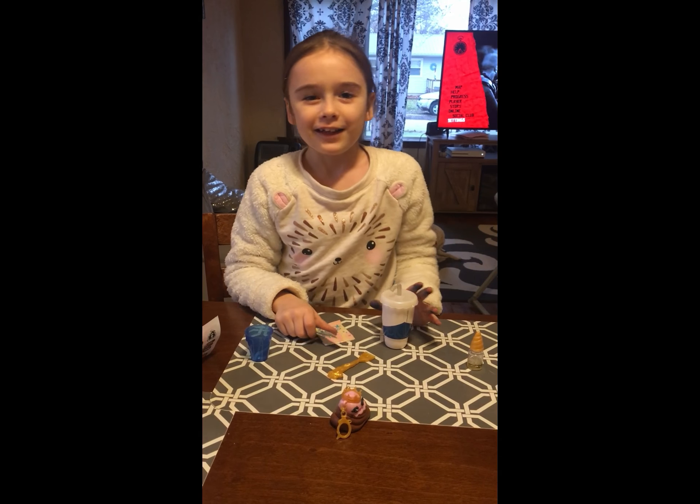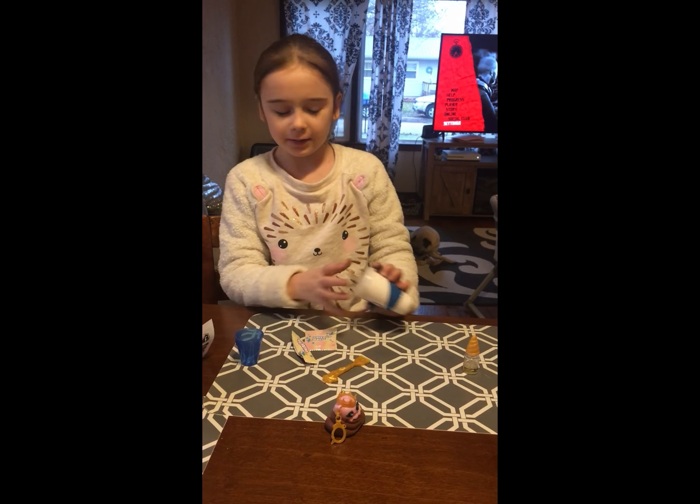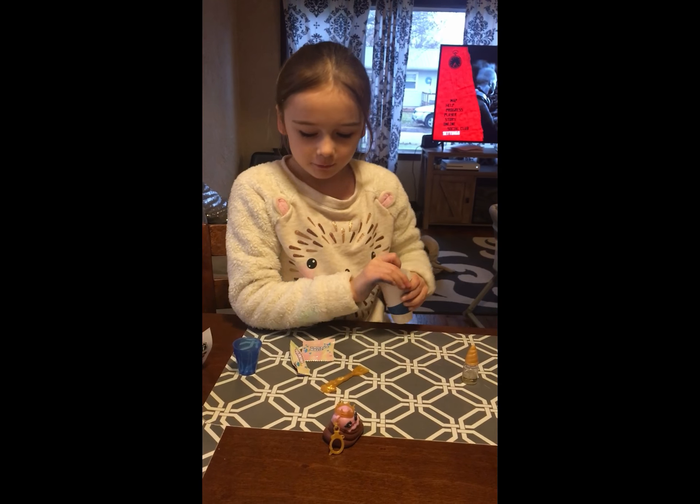Hey, what's going on dudes? Today we are going to be making Poopsie Slime. Let's get started.